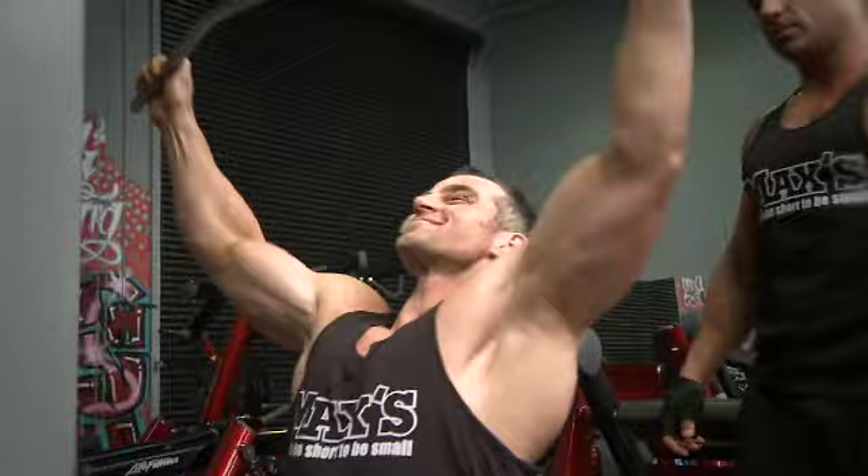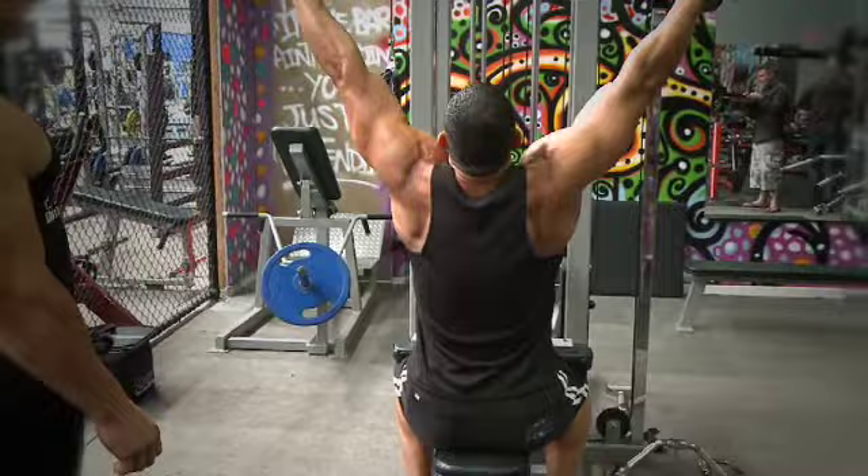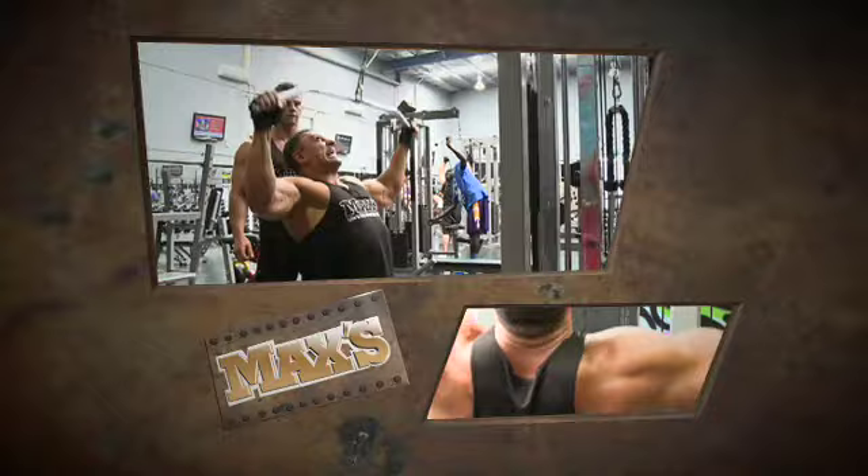What you see a lot with seated lat pull-downs is guys swinging and using really poor form, just trying to shift really heavy weight with momentum. As you'll see today, Lachie and I will be lifting with form — still heavy but within our limitations.